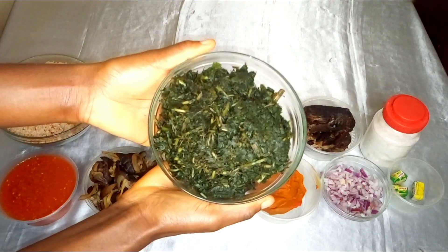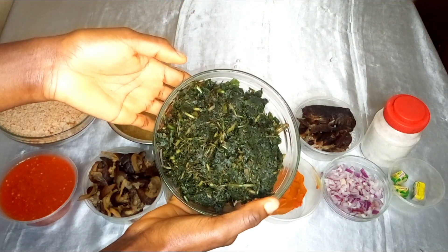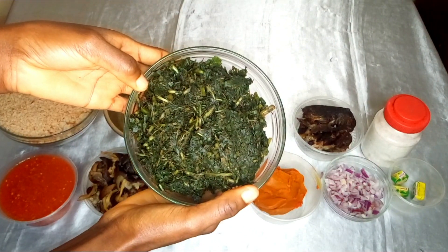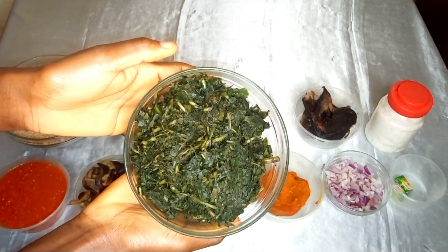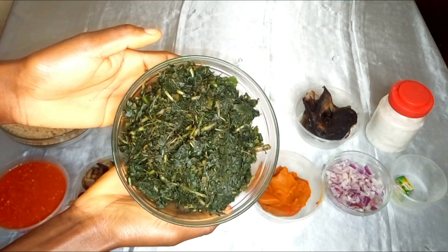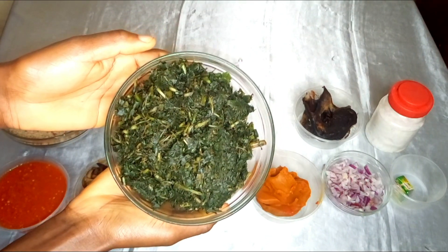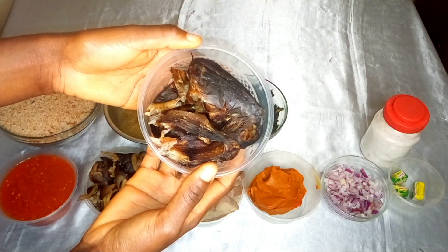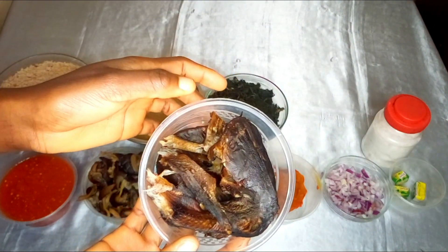The next ingredient is my bitter leaf. All egusi soup must have a leaf — some people choose to use ugu, which is pumpkin leaf, but I prefer using bitter leaf. I washed it myself but forgot to film the process; I'll leave my mother's link on how to wash bitter leaf in the description box. I also have my smoked catfish, which we call 'inna' in my language — this will add flavor, aroma, and every good thing to my dish.